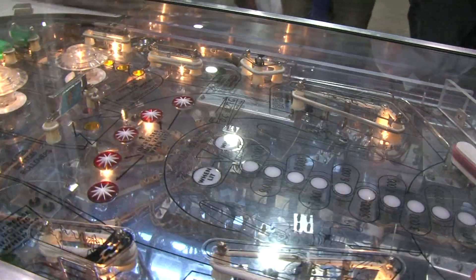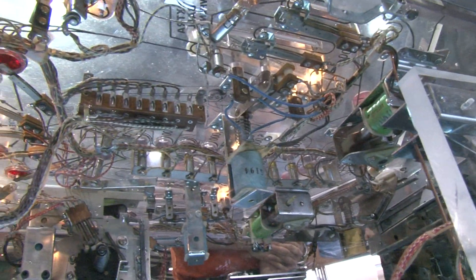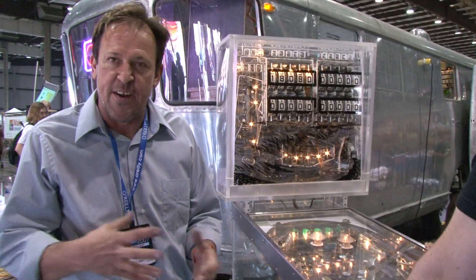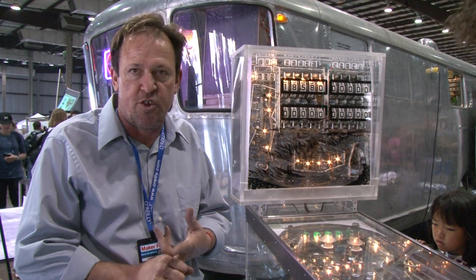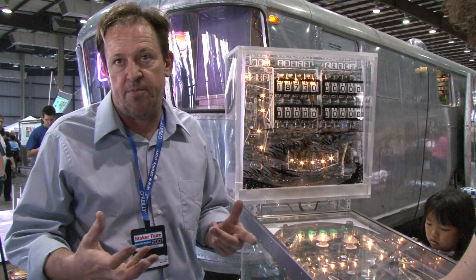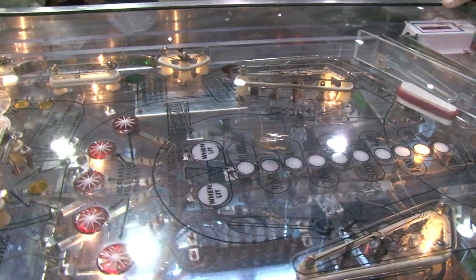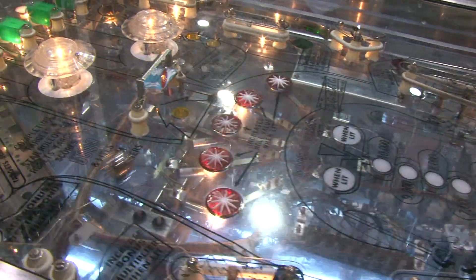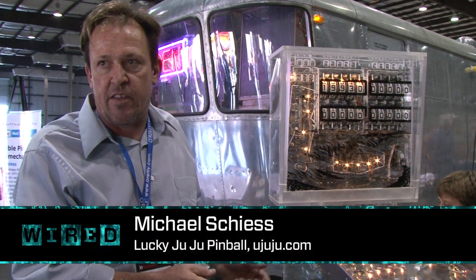All the switches on the play field send information to what's called the mechanical board on the bottom. According to how it's wired up, it sends so many pulses off of this score motor. It's got different units like a ball count unit and a bonus count unit — depending on the machine, it just has different step up and step down counters. What started out as a really simple game where you just put the ball in a pocket and added up your own score eventually got more and more complicated, until they pretty much had to have a computer on it because it just got so complicated.